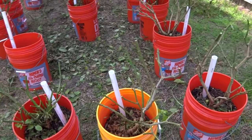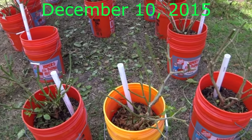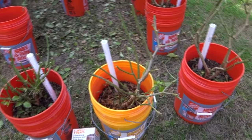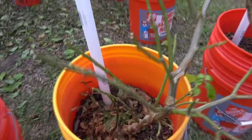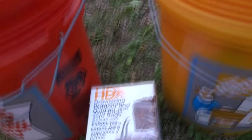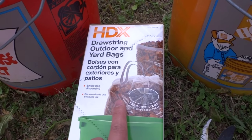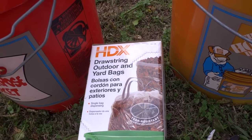Hey everybody, today is December 10th and because of a bunch of requests for me to do overwintering, I decided to take some of these plants and attempt to overwinter these. What I'm going to do different is that I'm not going to take them indoors — I'm just going to leave them outside, but I'm going to wrap these in plastic bags and leave them closer to the house, where it's warmer than in the open field.